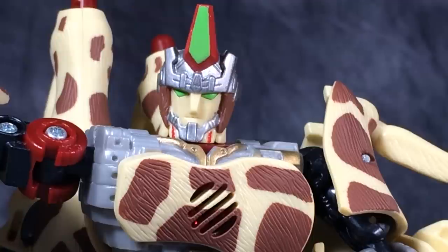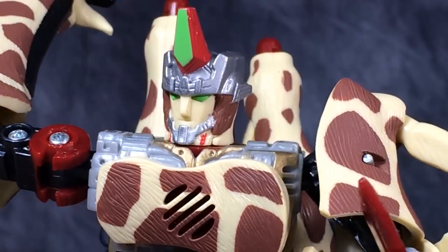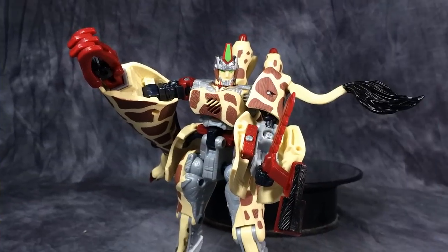I really like this head sculpt — it screams youth to me, and that's what he was in the show. In Beast Wars Neo, Longrack was a very young Cybertronian. Very cool, just overall a really nice head sculpt.